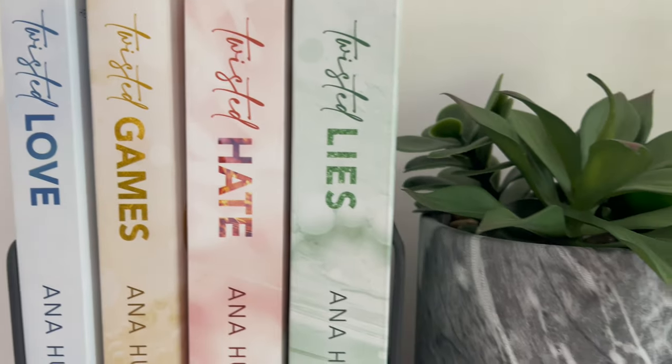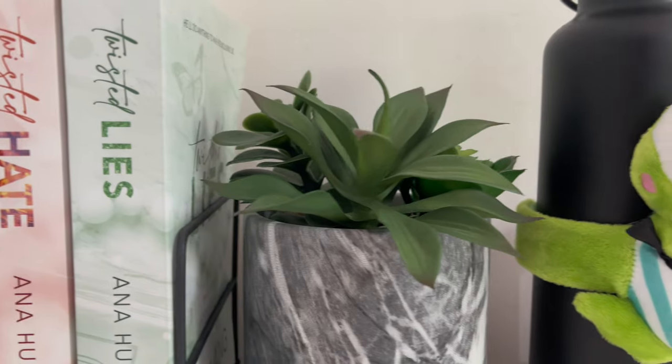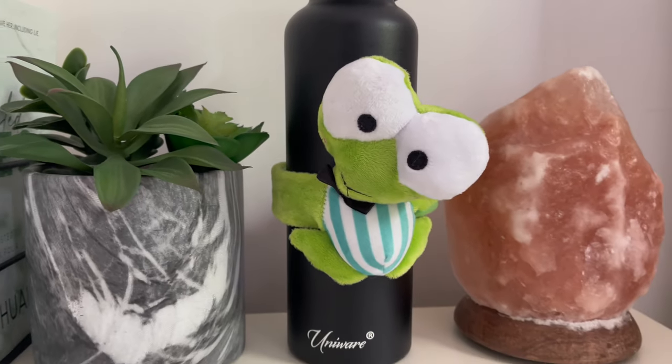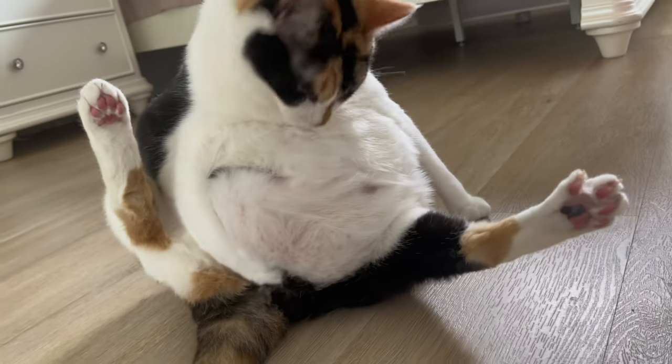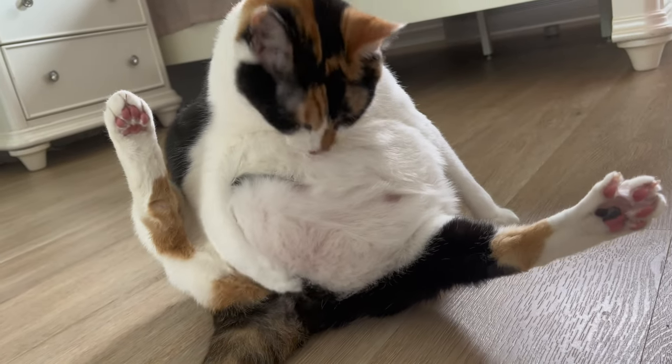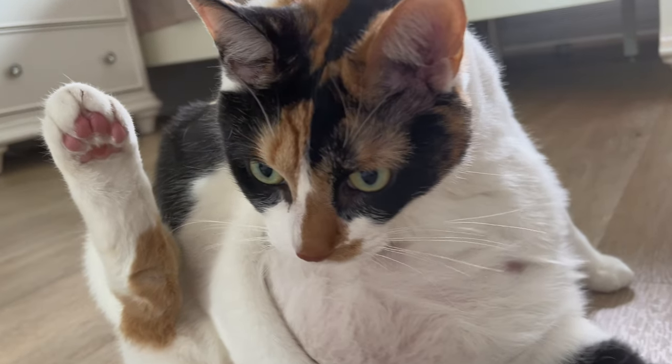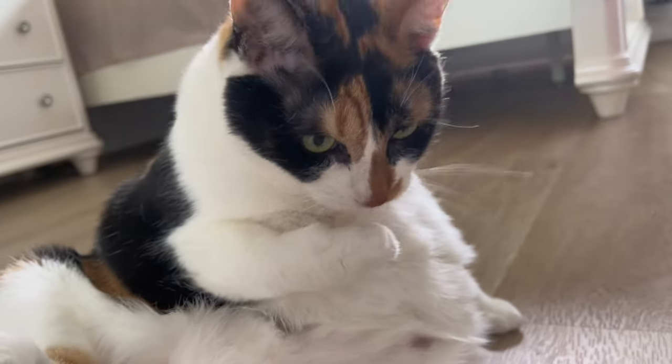Hello everyone, welcome to my channel! Today I'll be baking a bluefish that my dad caught when he went fishing. I just wanted to share this video and the recipe with you because I do like cooking, so I thought it's gonna be a fun video to share with you guys. I hope you enjoy the recipe.